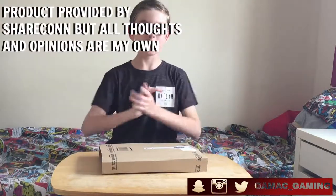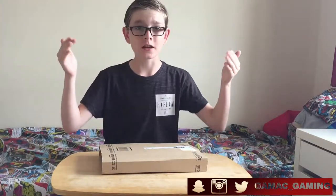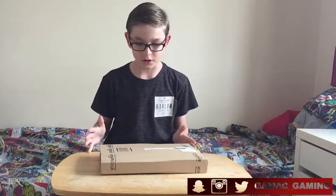Hello everybody and welcome back to another video. Today, as you can see, I'm bringing you another unboxing. I realised there's been quite a lot of unboxings on this channel recently and I'm getting bored of editing them and I'm sure you're getting bored of watching them, but soon I'll be on to different types of videos.